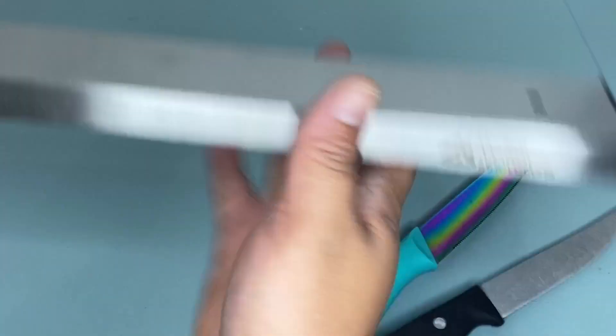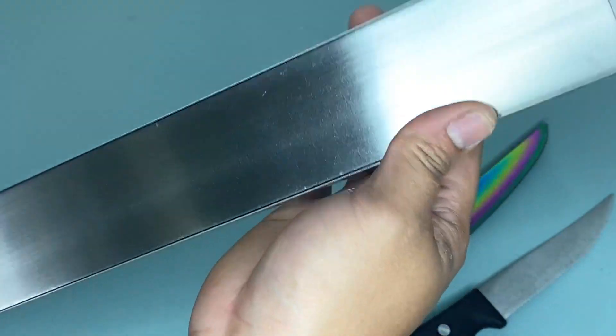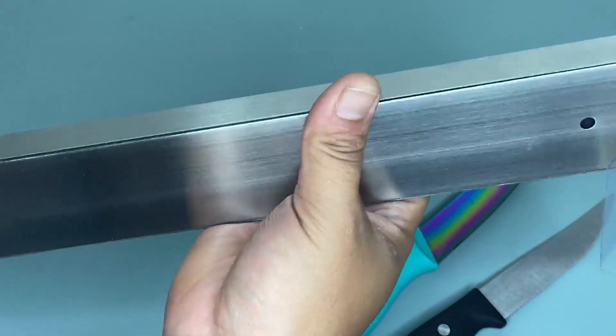I recommend this Modern Innovations stainless steel magnetic knife bar because it has a fully magnetic surface and this will allow you to confidently hang your kitchen knives instantly. If I were you, you should definitely try this because it is worth buying.